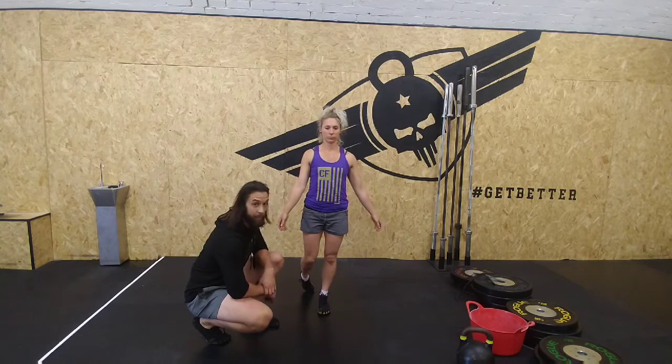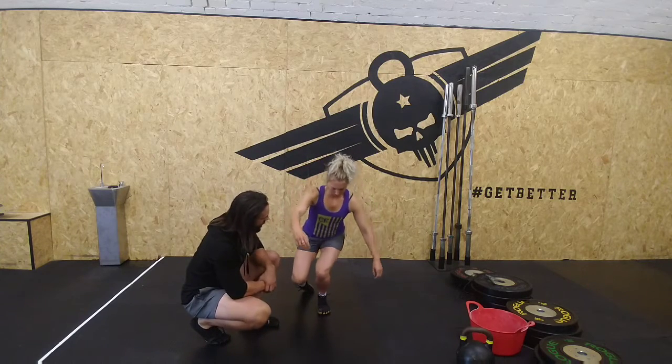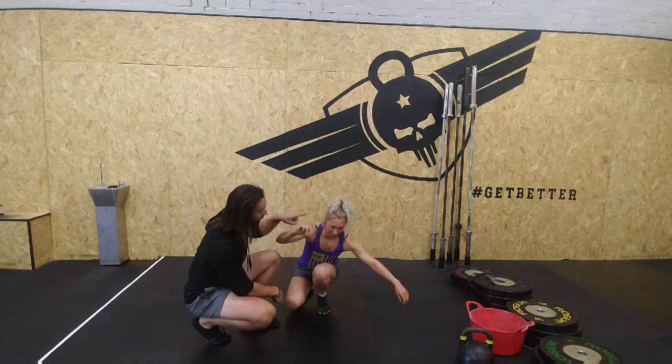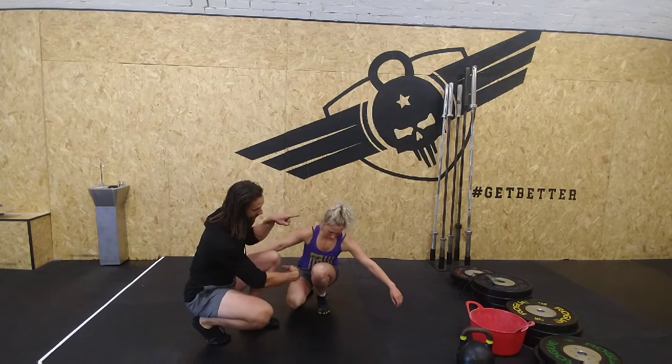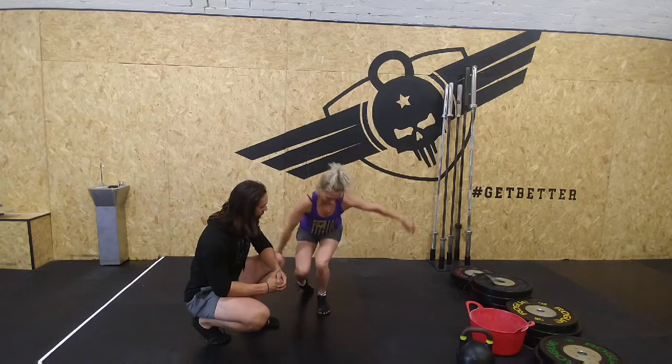Now, show me the bad position — one where we're getting the knee coming into a valgus position. That's inwards. So the hip bone is over there, the knee is in here, and her toe is facing that way. So we're getting everything at a little bit of a crisscrossed angle.